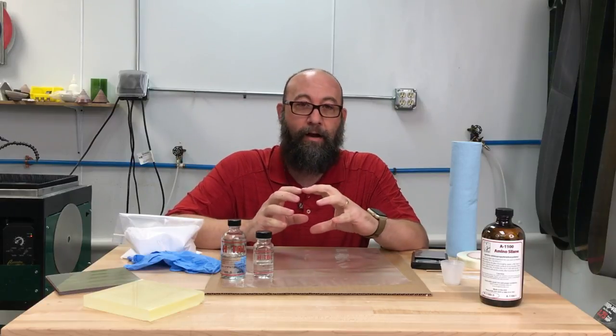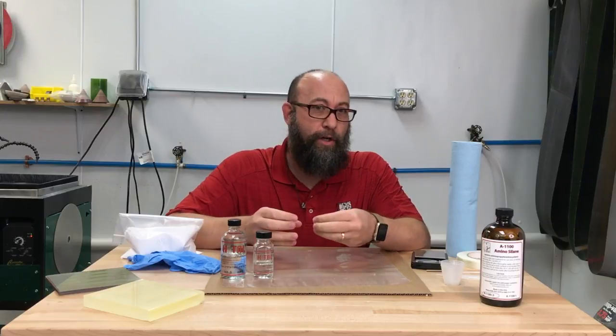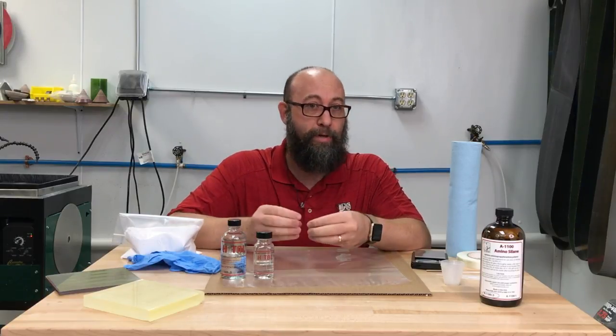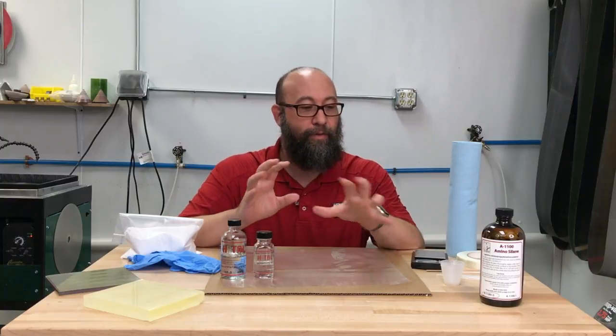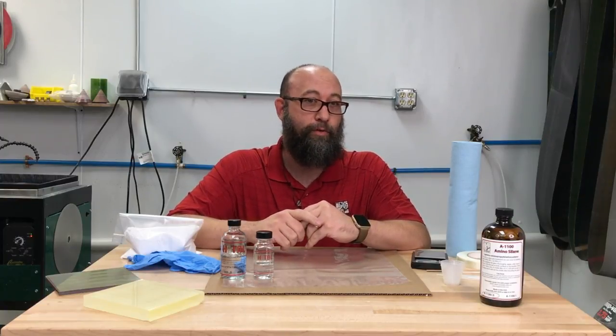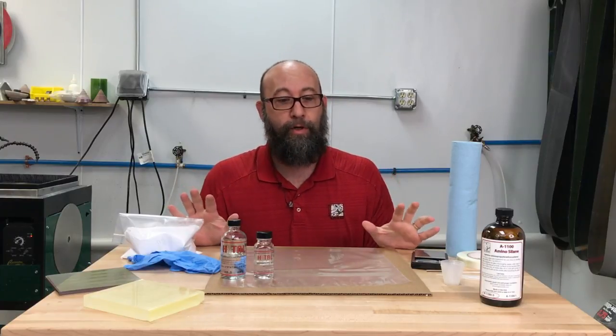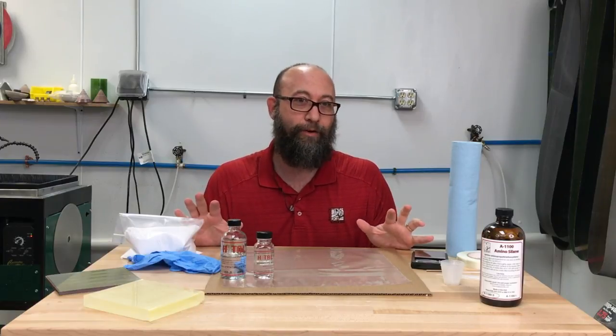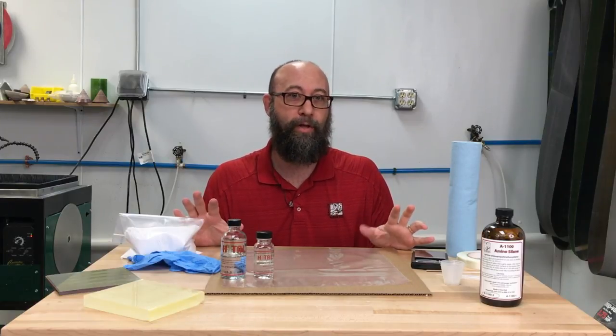Today we're going to talk about how to mix the Hextel, the ratios to use for proper A to B to make sure your mixtures come out correctly, and the different things you need to use with Hextel to make it turn out correctly. You'll see there are a number of different items around me on the table.